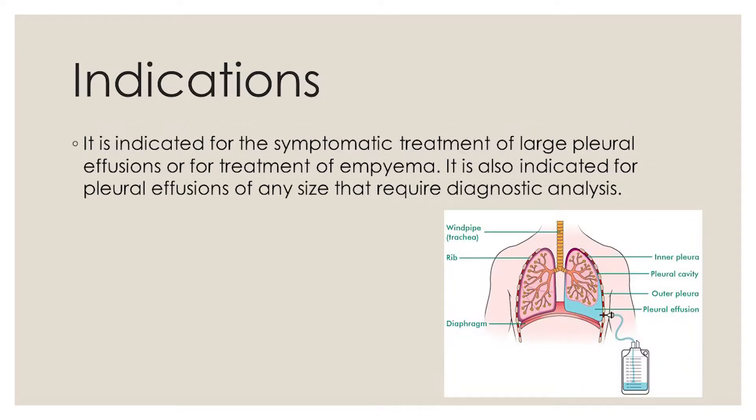Indications. It is indicated for the symptomatic treatment of large pleural effusions or for treatment of empyema. It is also indicated for pleural effusions of any size that require diagnostic analysis.